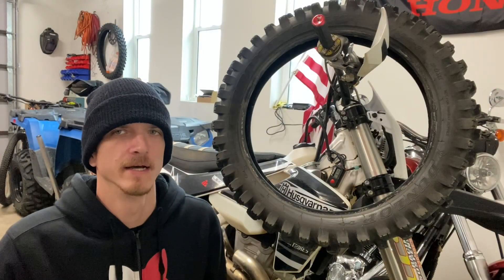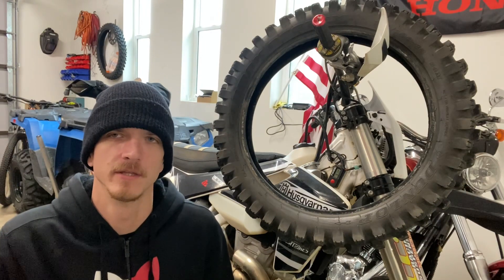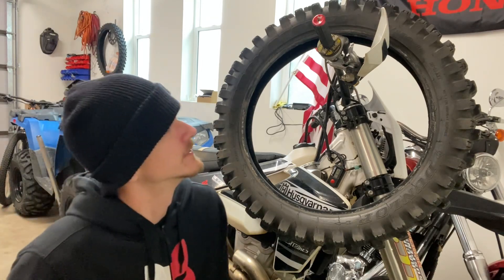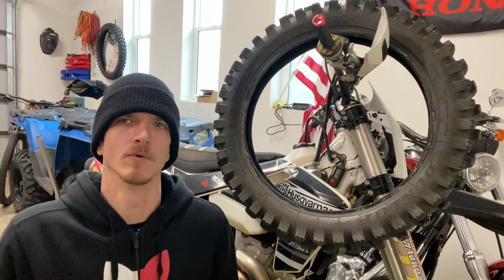Hey guys, Travis here with Dutters Dirt Bikes. Time for another tire review. This time we'll be reviewing the Dunlop AT81EX.